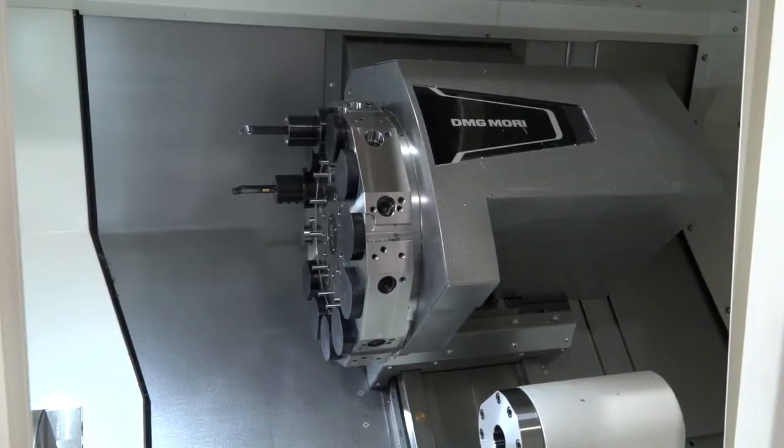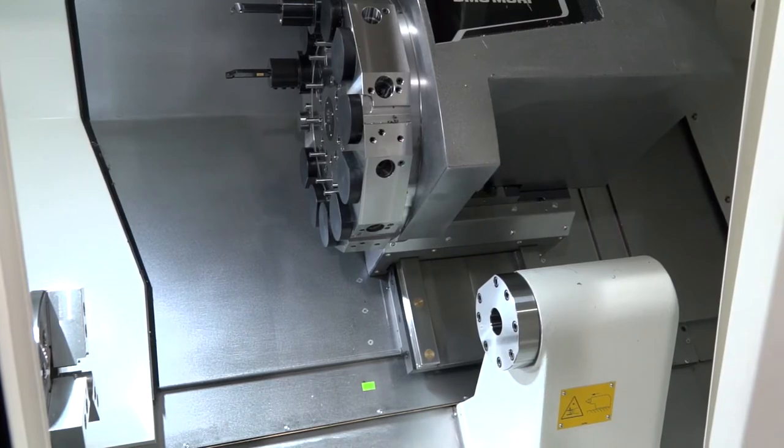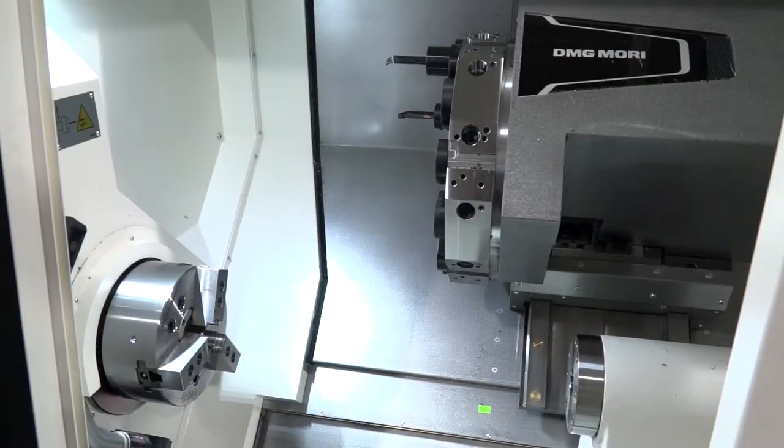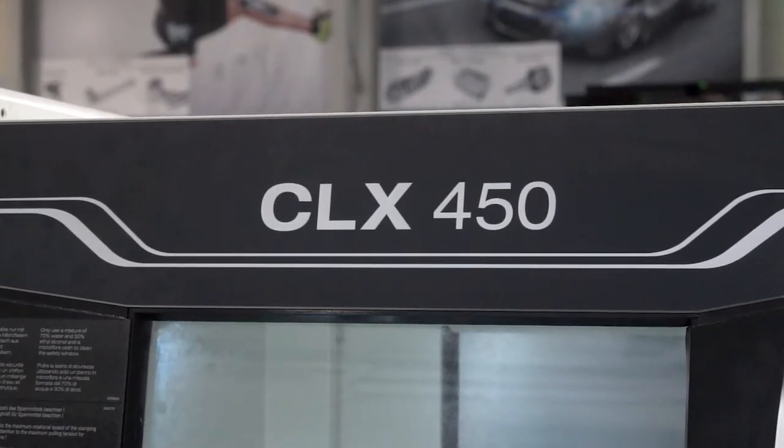It's very rigid with a good footprint. There are lots of different options on this machine — we can have the C-axis, the Y-axis, and all the driven tooling. There are lots of different additions to take something from a basic model all the way up to a full multi-axis machine.